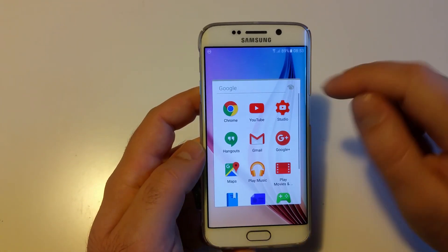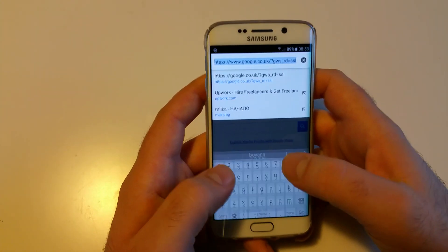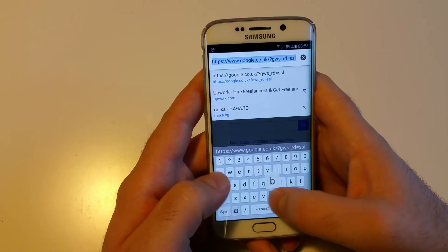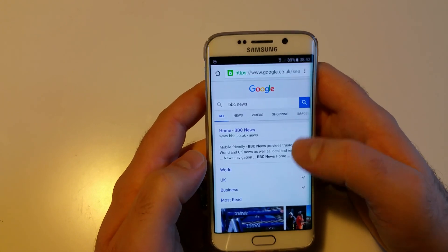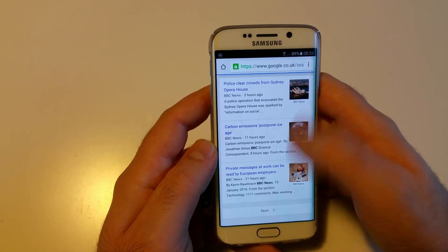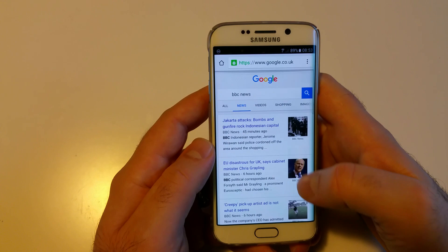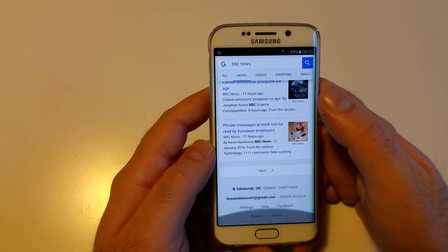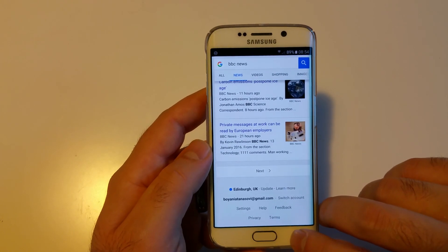Scrolling speed — I just want to show this. Let's open BBC News and scroll. That's the scrolling speed and loading speed — I think it's pretty fast. It's basically immediately loaded and you can scroll to the bottom and back to the top again. So that's covered as well.